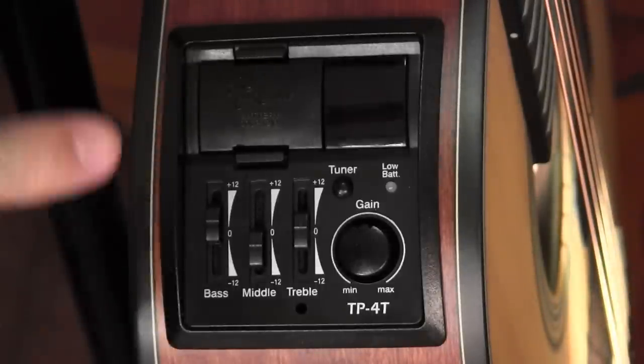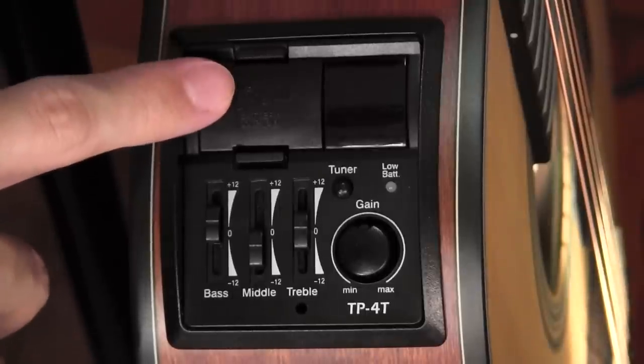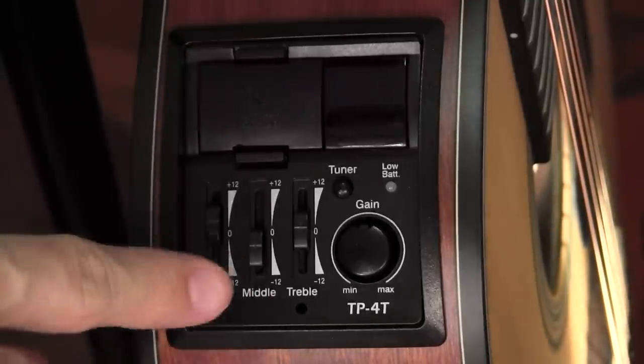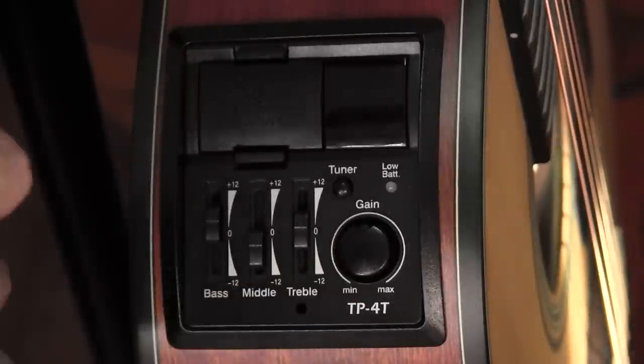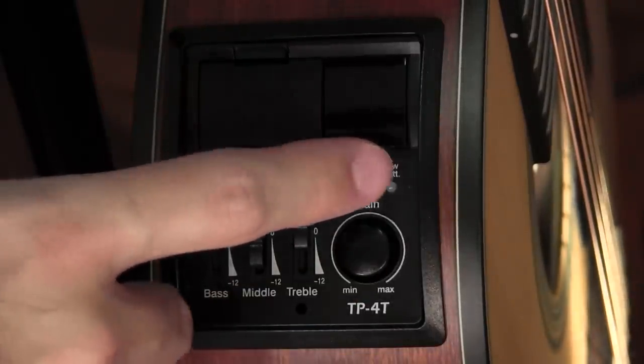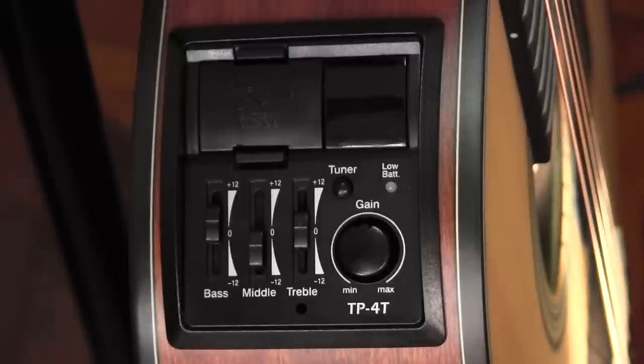To begin with, you have a battery compartment, an LCD readout for the tuner, three bands of EQ, and a gain knob. You also have a button to activate the tuner and a low battery indicator.